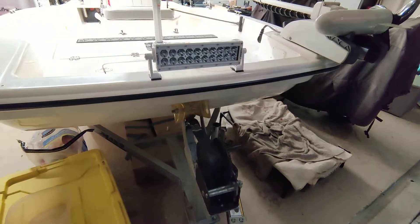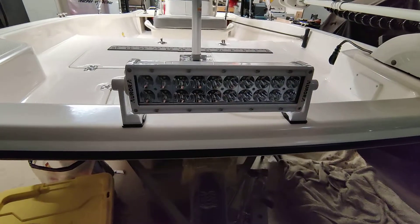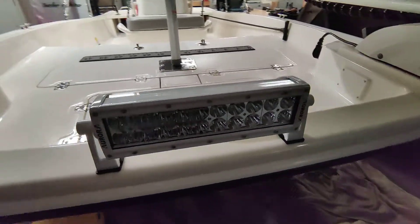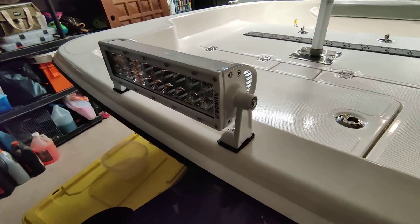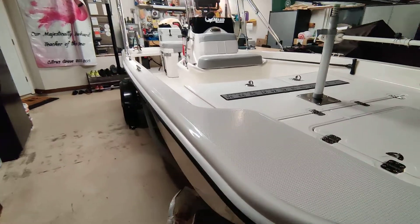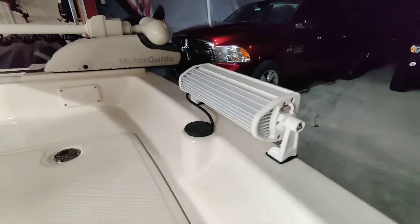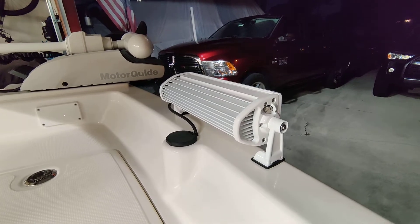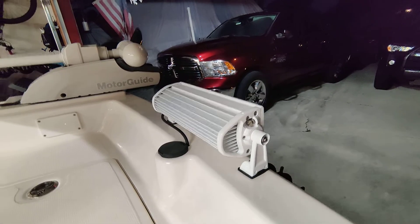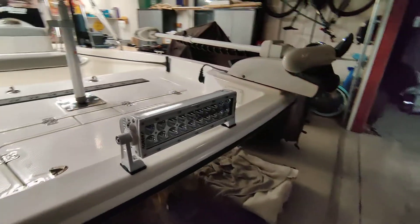Hello. Just giving a quick review and installation of the Aurora 10 inch LED boat light. Got it installed on a 15 foot Mako Pro Skiff. The only reason I really installed this light here is because the previous owner had a light, but it was not a marine light and it was all rusted out. So I just wanted to fill the holes with a new light to make it look halfway decent.